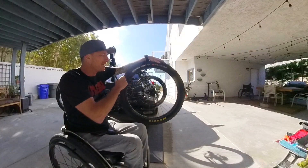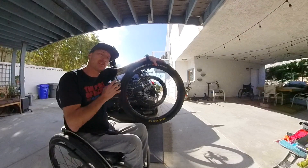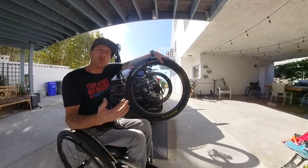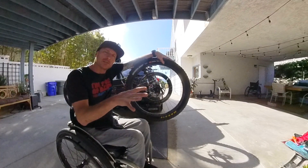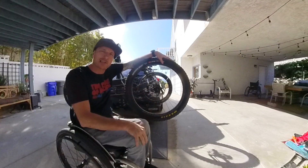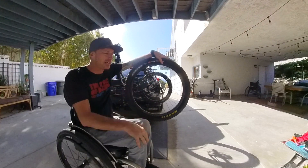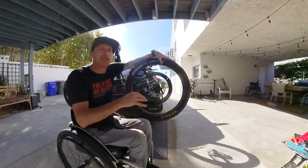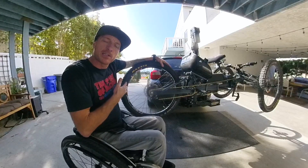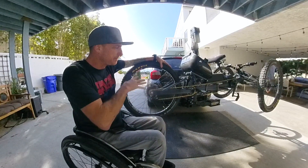I'm rocking Maxxis Minion downhill tires — 2.8 mid-fats. Riding in Southern California there's a lot of loose terrain and these are perfect for it. I get asked why I'm not running tubeless up front. With these wheels sticking way out, I'm always catching branches and flaying spokes on rocks. Every time I fix and retrue the wheel I have to re-tape, reseed, and set it all up again — it's just too much work. It's a lot easier to throw a tube and some slime in there.